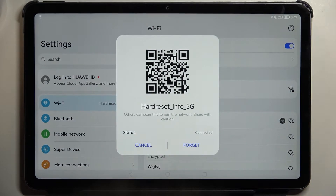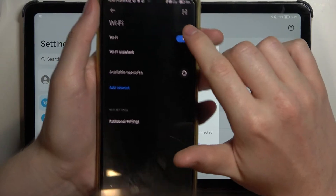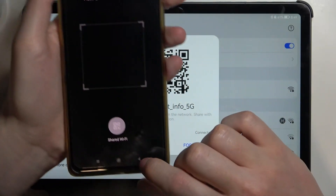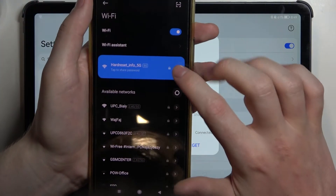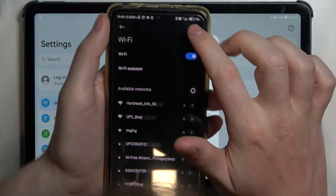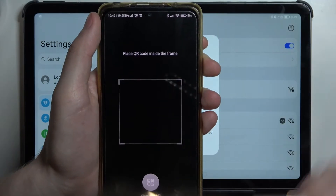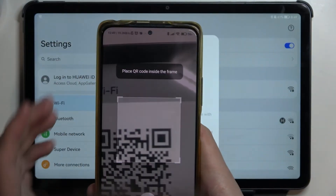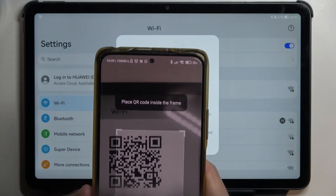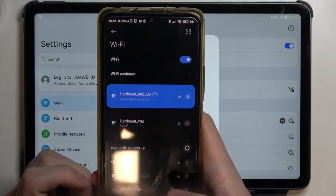Now let's move to our other phone. First let me make sure that I'm not connected to this Wi-Fi. Now if I want to scan this QR code in order to join and share this password, I'll need to open the scanner. Let's scan this QR code and as you can see I'm connected to this Wi-Fi instantly.